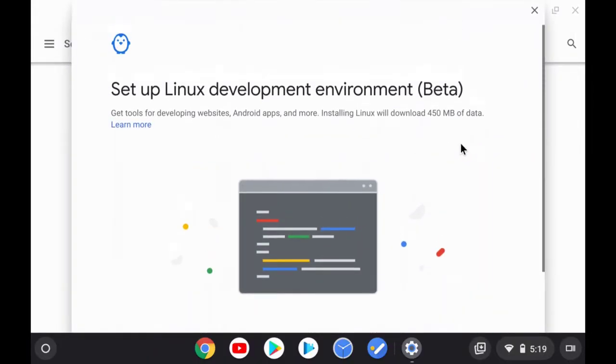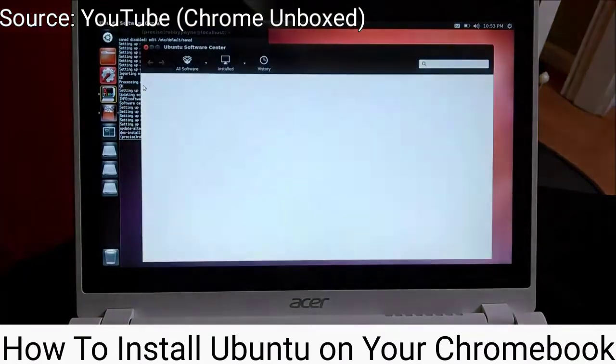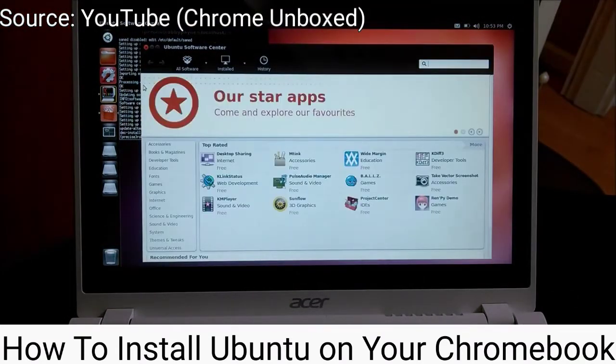First, there was Crostini, the ability to run Linux apps within Chrome OS. This was a brand new feature for Chrome OS at the time, and it was unavailable to the Asus C302, and it actually wasn't available at all to the Asus C302 until quite recently, which I also made a video on. Secondly, there was Crouton, a third-party script that allowed users to get Ubuntu and other Linux distros to run parallel to Chrome OS. This was an option available for the C302 at the time. I did try using Crouton on my Asus C302 Chromebook for a little bit, but it ended up being a little bit of a glitchy and unstable experience, hence why I ended up rejecting it as a potential option.